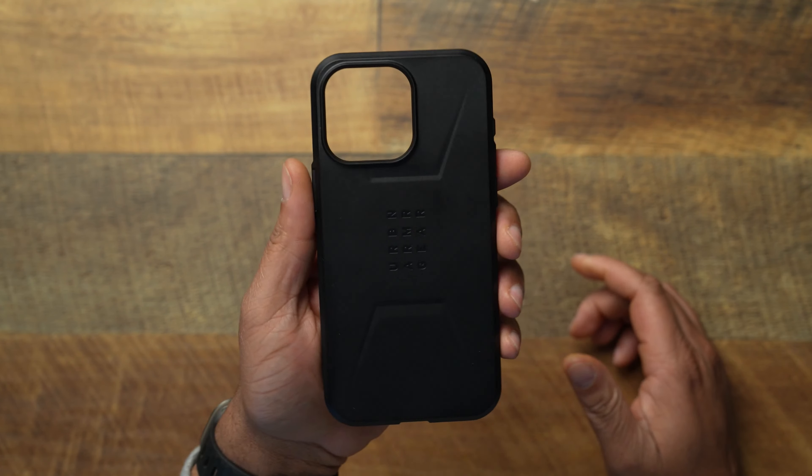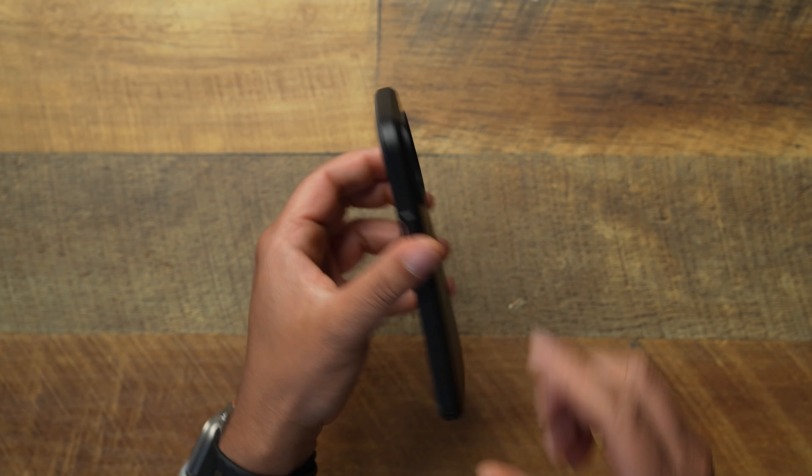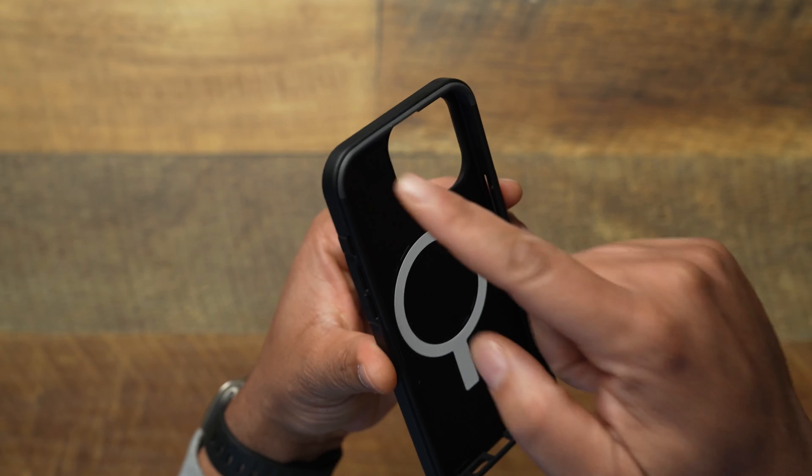The UAG Civilian is going to be one of the only updated cases with the action button, so let's get into it. UAG Civilian — 20 feet of drop protection, built-in magnet, for the iPhone 15 Pro Max. UAG has been listening: last year I told them we want just one single color on the Civilian. On the inside you get that hex pattern which helps absorb drops, and you do get MagSafe with the little alignment magnet.